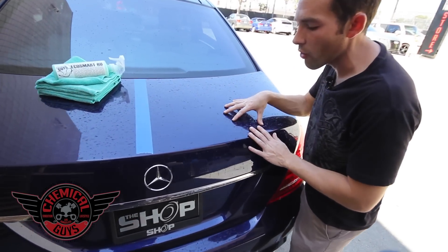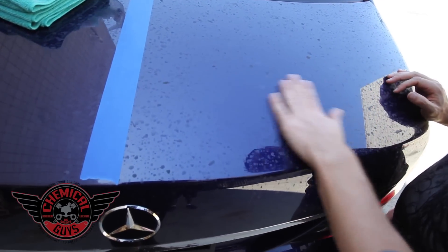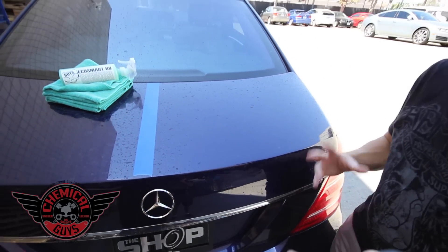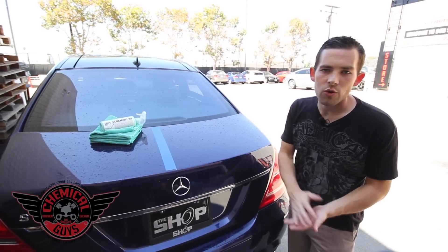This car has really heavy water spots all over the entire vehicle. These aren't just regular water spots — they're chemical water spots. As you can see, it feels real rough and it's stuck on the paint. Over time, it's going to start eating its way into the paint, so we want to get these removed as quickly as possible.